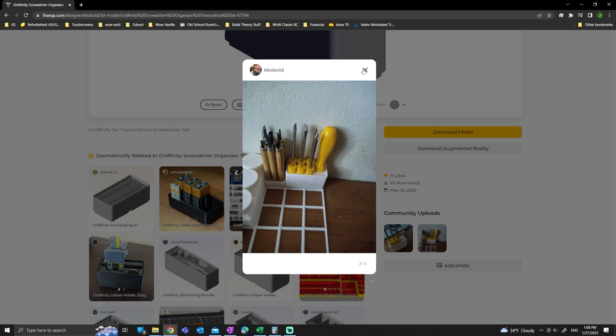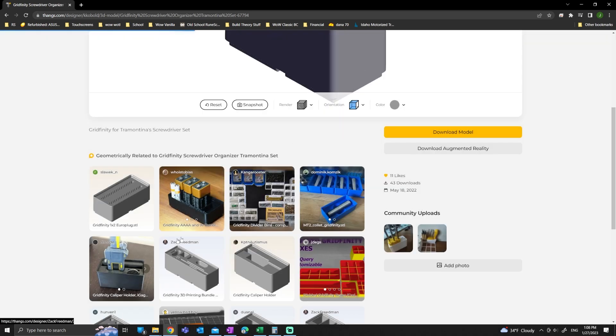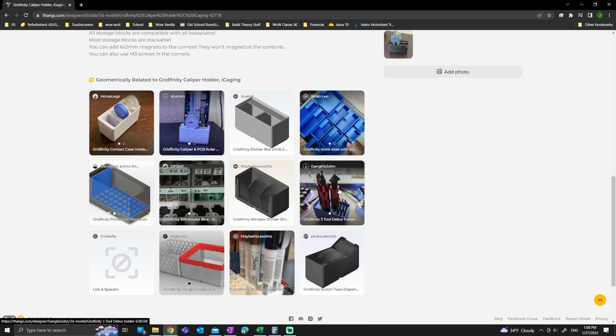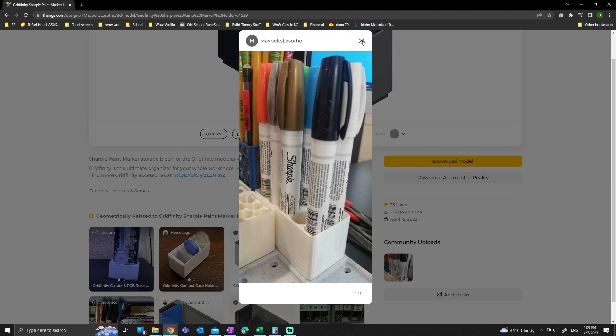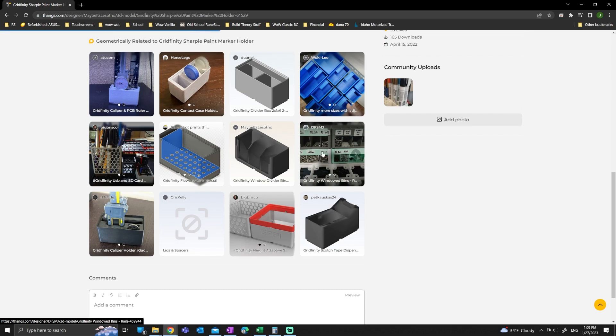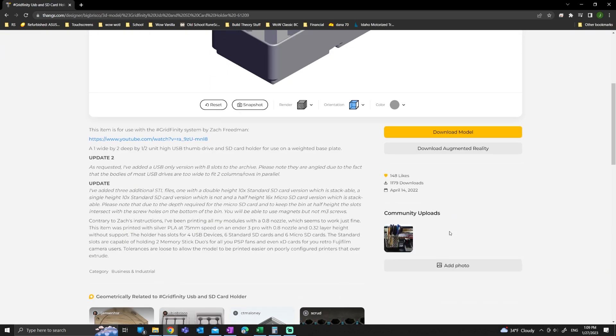The problem with these 3D printed organizers is that most people who use them are not mechanics and aren't trying to put hand tools away. Most are 3D printing enthusiasts or people with little electrical parts, and typically they're not even in a toolbox. A lot of these models are either super tall because they're meant to sit on a bench — which won't fit in a toolbox — or they're for small electronics screwdrivers rather than wrenches and crescent wrenches. So even though there are tons of models available online, like on thangs.com or thingiverse.com, they didn't fit perfectly with what I wanted to do, so I made my own.